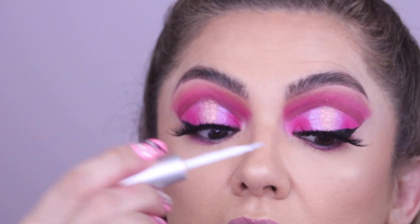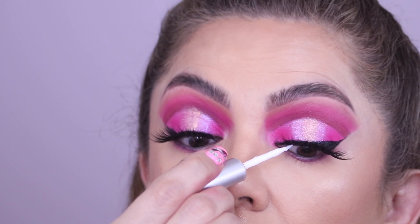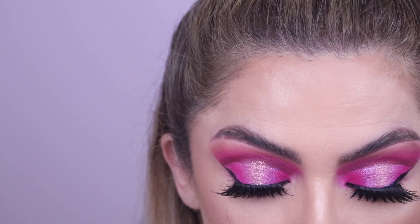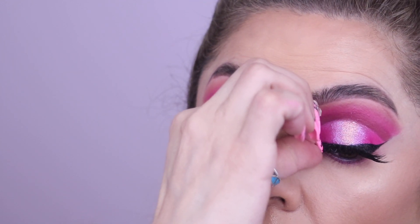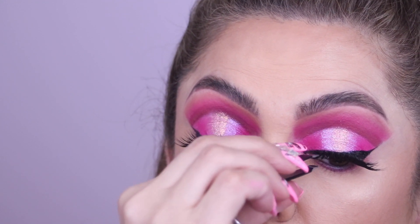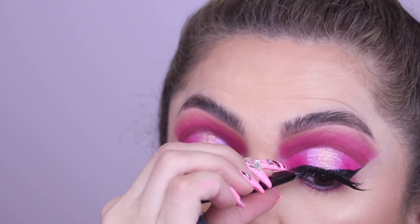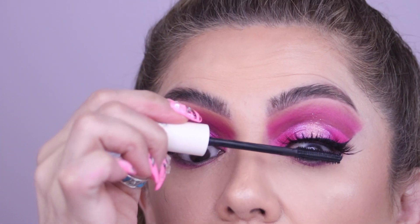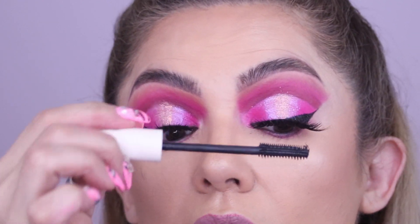That's why I like a brush-style glue — you can be more precise. Put a little drop in there and then stick the lash back down. The same goes for the outside corner if that happens, because the corners are usually the hardest to stay put. That's also why it's nice to bend your lashes beforehand. And that was tip number five — mascara.